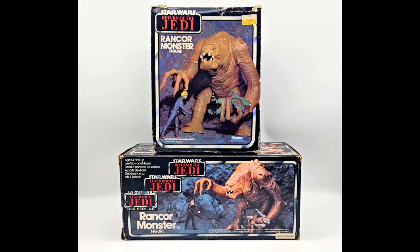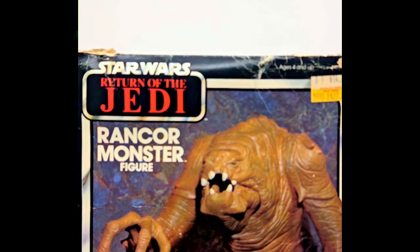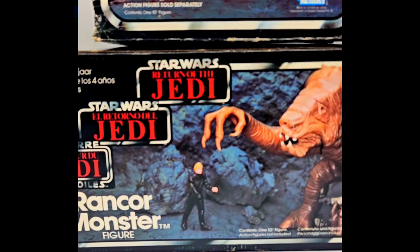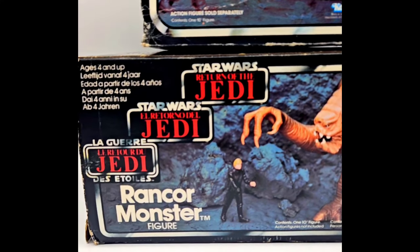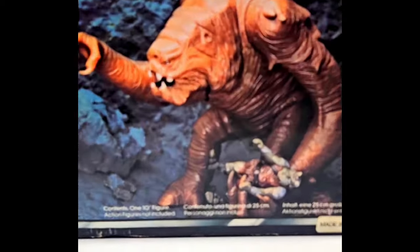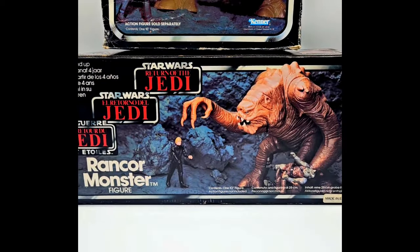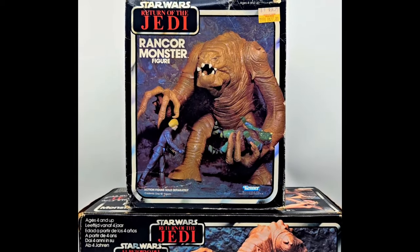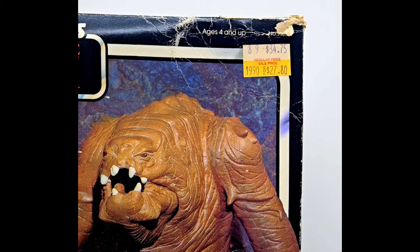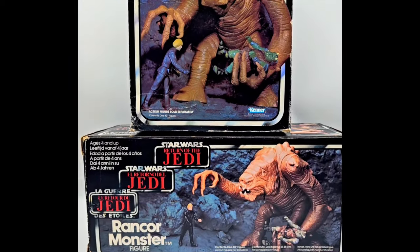We'll start off with the box art. You can see the Kenner version here on the top, which is taller, almost more of a square shape. And then the Tri-Logo Palletoi version here at the bottom — that is more elongated, more of a rectangle shape, and obviously has the three logos to be distributed across Europe. This one even has a really cool sticker in the bottom corner that says 'Made in England.' This one still has the price tag on it, $27.80, marked down from $34.75.